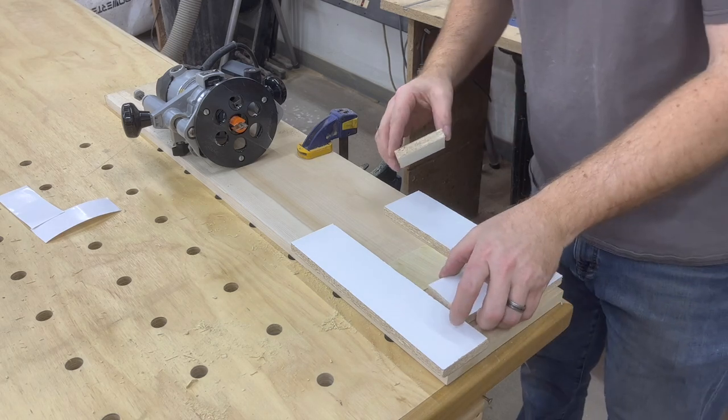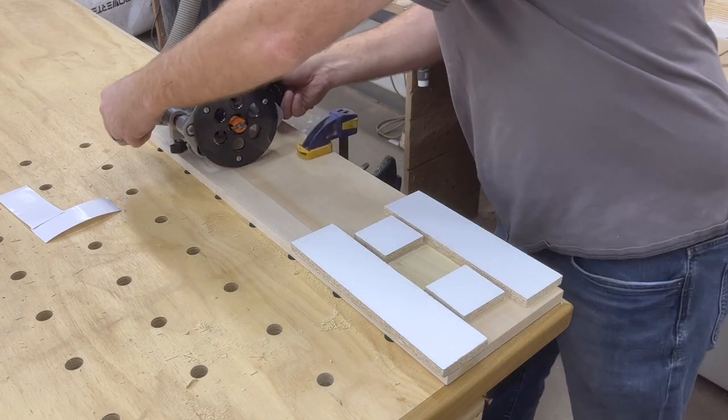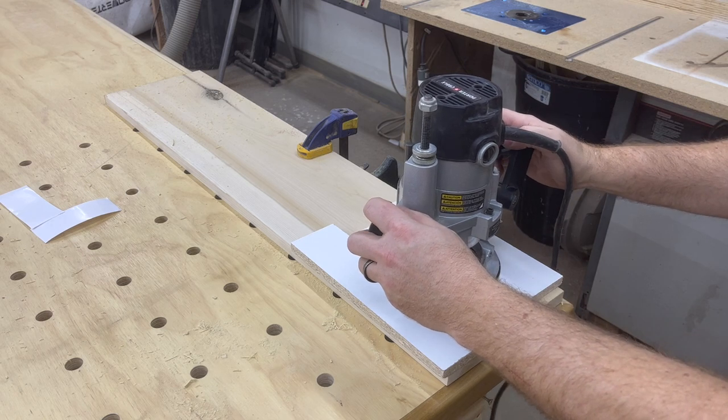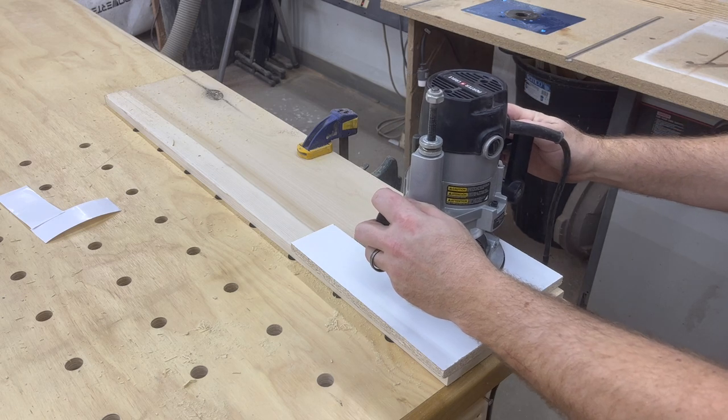Setting in a couple pieces of scrap will ensure that your router doesn't fall off any of the guides as you're going back and forth. I would suggest making these cuts little by little rather than taking the entire depth at one time — it's less likely to chip that way.